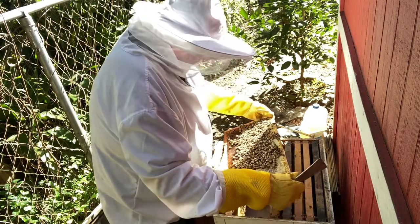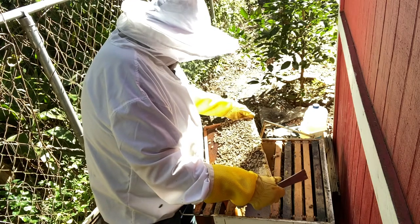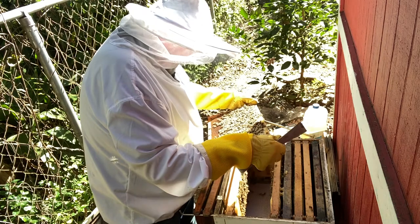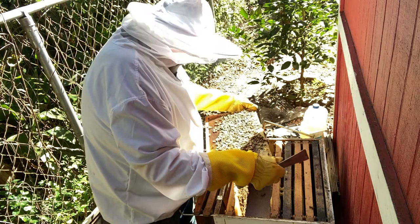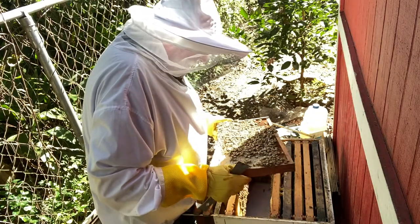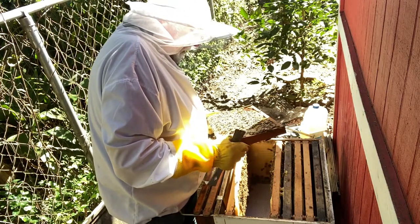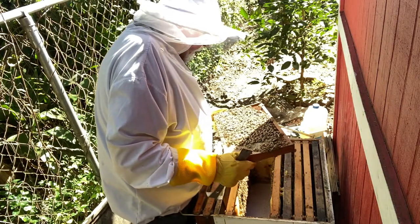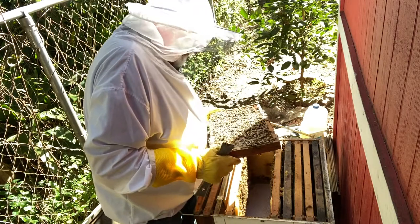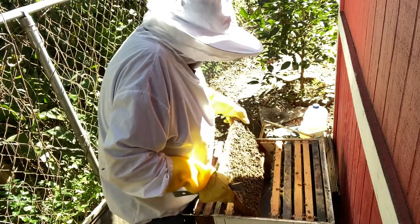On this side it's about a third capped honey — looks very, very good. Same thing on this side. And there is some brood in here, not a whole lot, but we do have some brood in there.